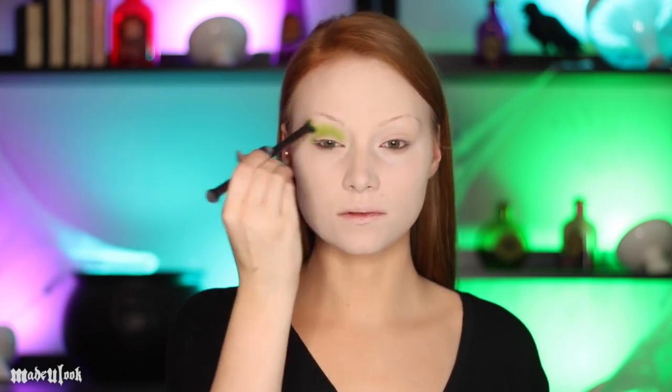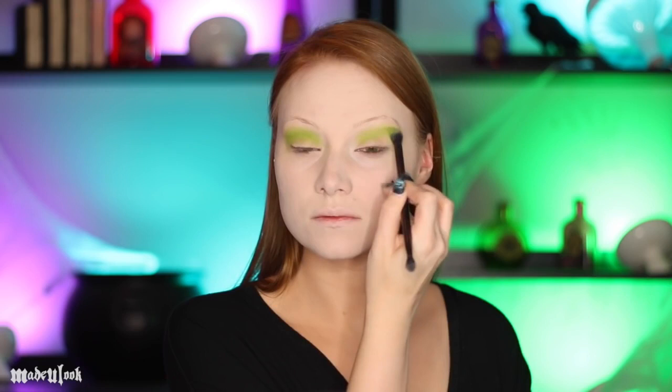To get that witchy green, apply NYX Cosmetics eyeshadows in the colors Psychedelic and Dank. I'm applying this heavily on my crease and blending it up towards my brows. Yes I know — I'm going to look a little crazy without them filled in for a while.